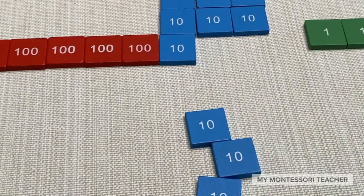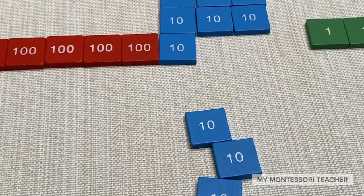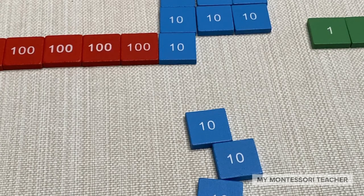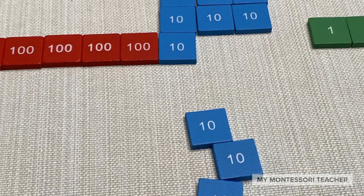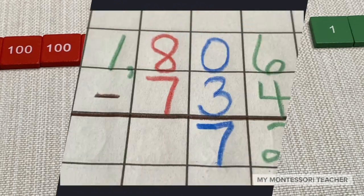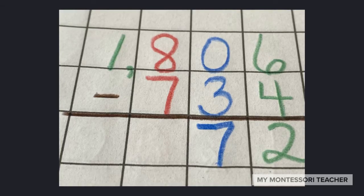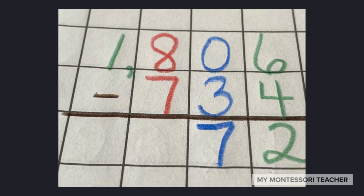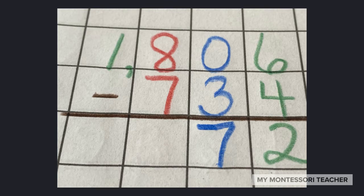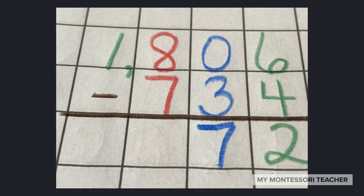One, two, three. We are subtracting three tens. Go ahead and put those back in the stamp game box. And if you want, you can record as you go along. I've gone ahead and written down two in my units place and seven in the tens place, because that's how many stamps I had left after doing the subtracting.